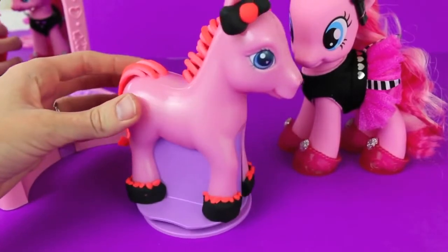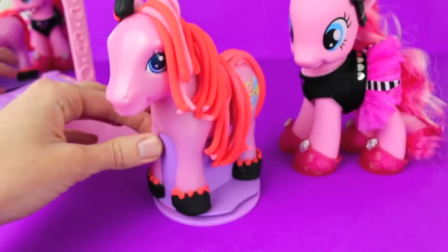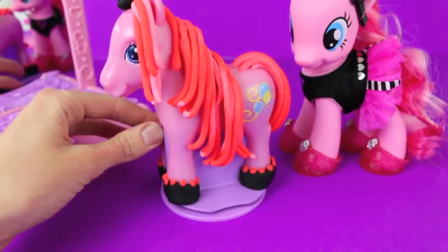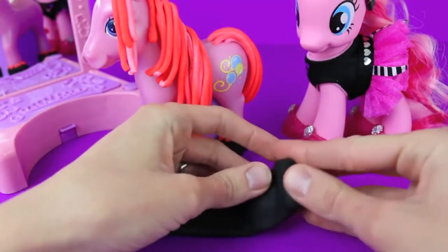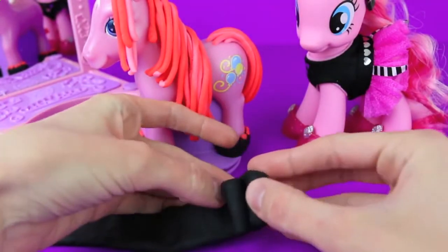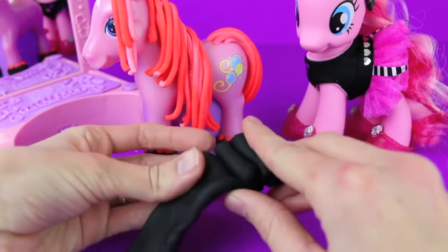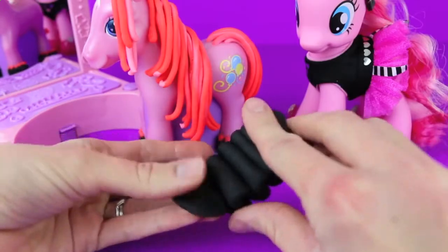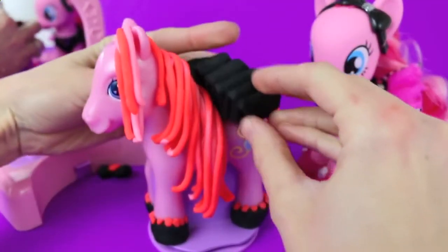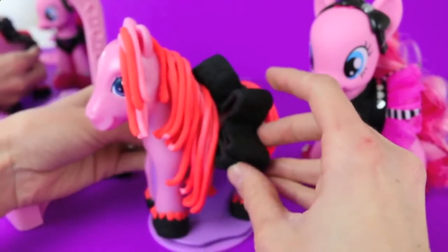This Pinky Pie play-doh doll is almost complete with her brand new hair color, forelock, bow, and shoes - but now she needs some clothes. We're going to make this play-doh Pinky Pie a tutu. Just roll out with your hands a really long rectangular piece of play-doh and then fold it up like an accordion. To attach the tutu, just lay it softly on her back and then press the ends into her body to stick it on.